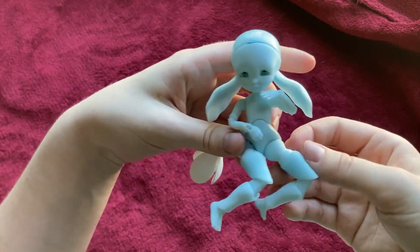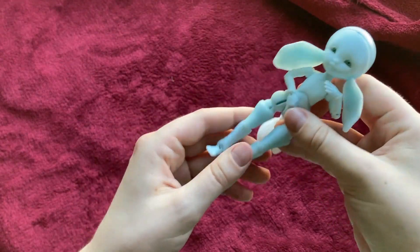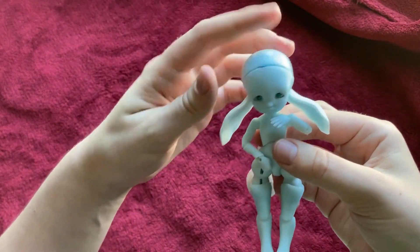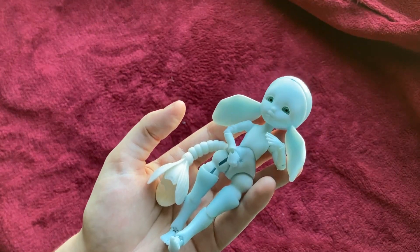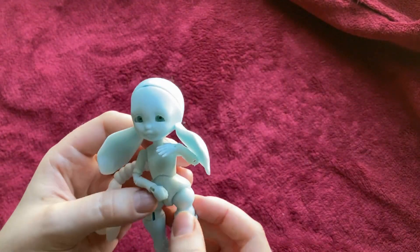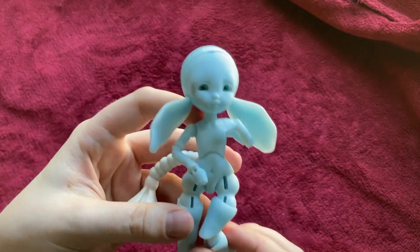Sometime coming up, there will be a customization video where I at least show the before and after of the sanding, and do a face-up and all that. But for now, this is what she looks like. I should mention the eyes did not come with her — they were ones I had on hand. She did not come with any eyes. There are some eyes available on the website from time to time, but they do sell out depending on when you go to look.